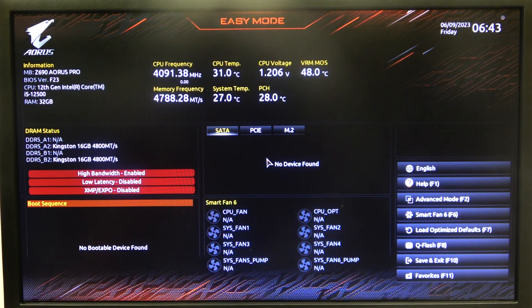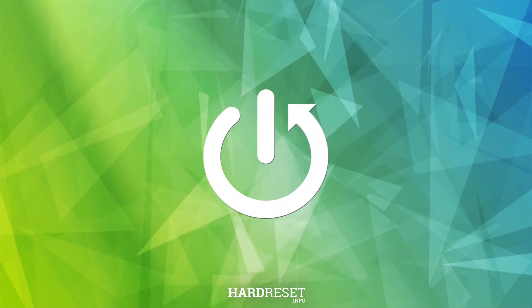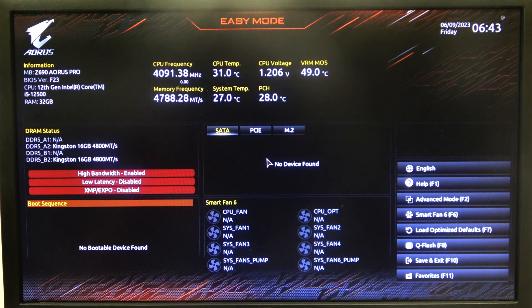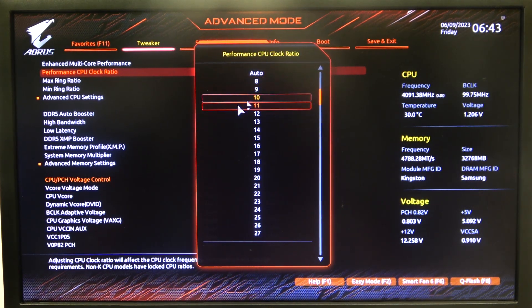Hello, here in this video I want to show you how to change a performance CPU clock ratio on an Aorus motherboard. To do this, first we'll need to open BIOS, navigate to advanced settings, then in the tweaker you can find performance CPU clock ratio that you can switch between different options. Just hit enter and then we can change it.